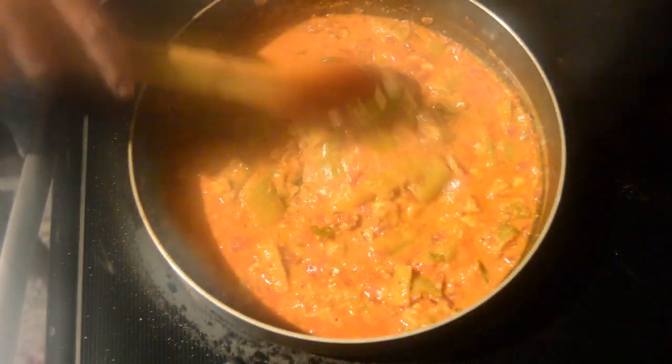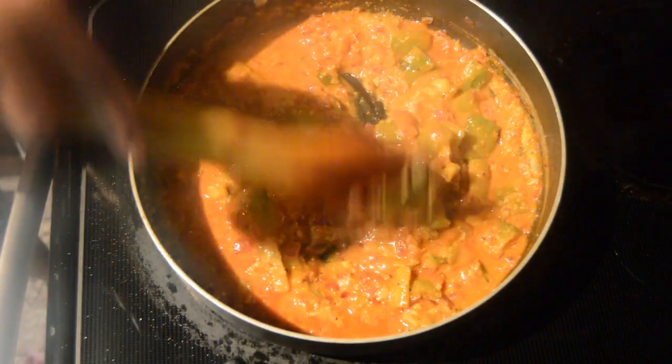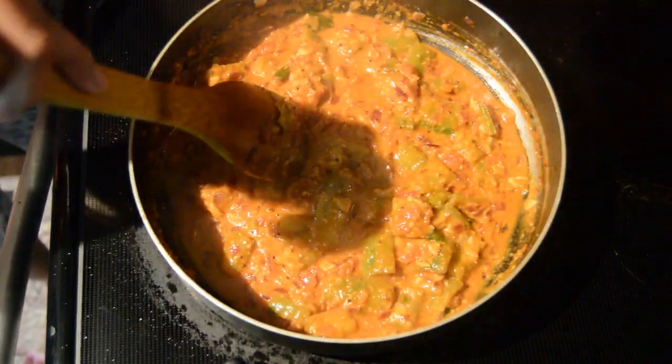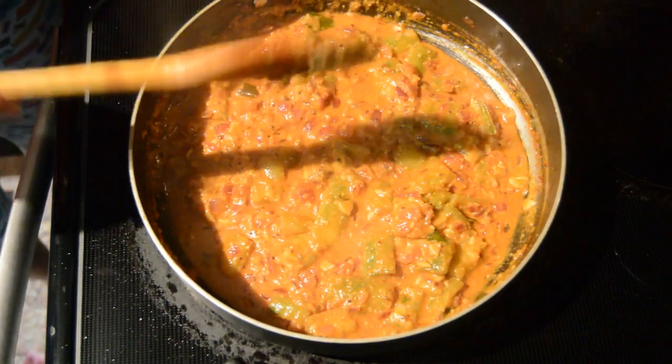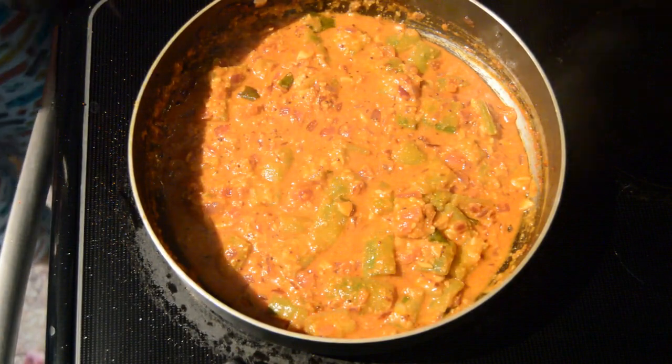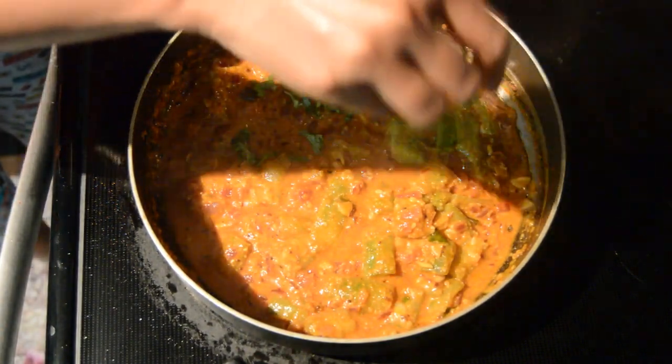The ridge gourd pieces have mixed with all the masala and they have become soft. Switch off the stove and add some finely chopped coriander leaves.